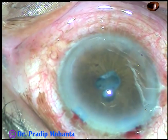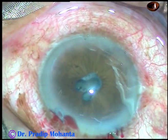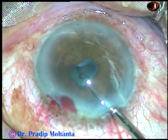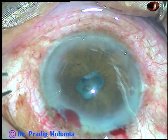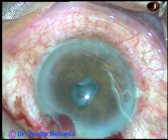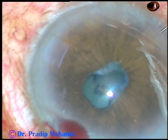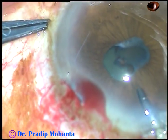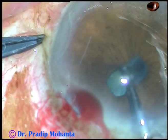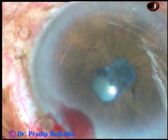And now 2% hydroxypropylmethylcellulose is injected into the anterior chamber. And now I have taken a scissor and I am cutting the attachment of the fibrous membrane at 2 o'clock. And now, see, if I pull this membrane and try to tear it off — I have taken the B-hex forceps — if I pull it, it is so strong that iridodialysis can occur.